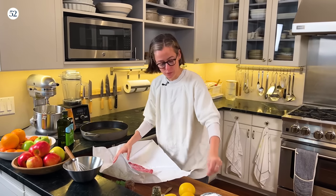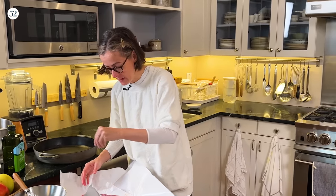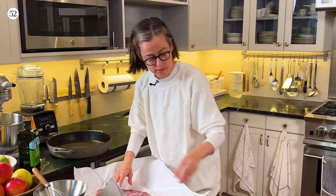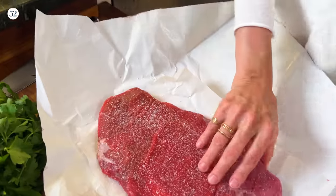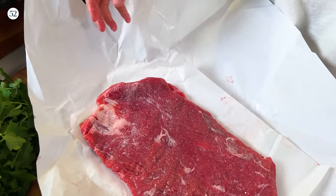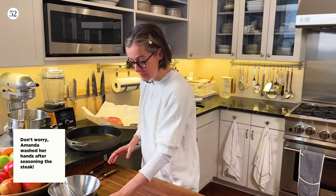You could use any steak cut you like — if you want to get fancy and use a more expensive cut, go ahead. But I really do like flank steak, which I also use for tacos. So the first step is to salt it very generously and then let it sit for a while as it comes up to room temperature while you prep the rest of the recipe.